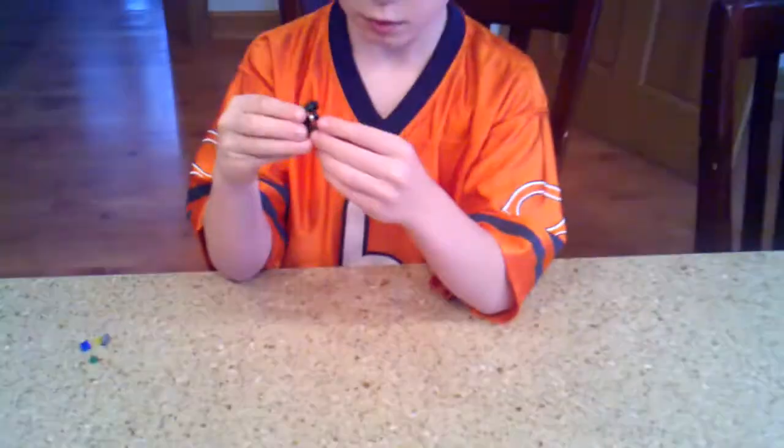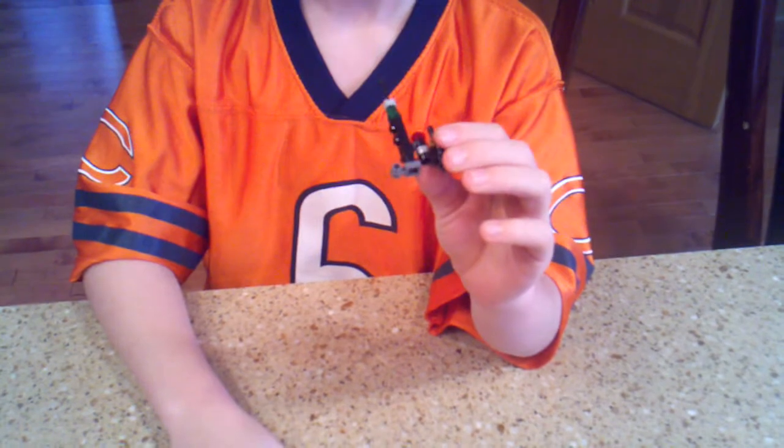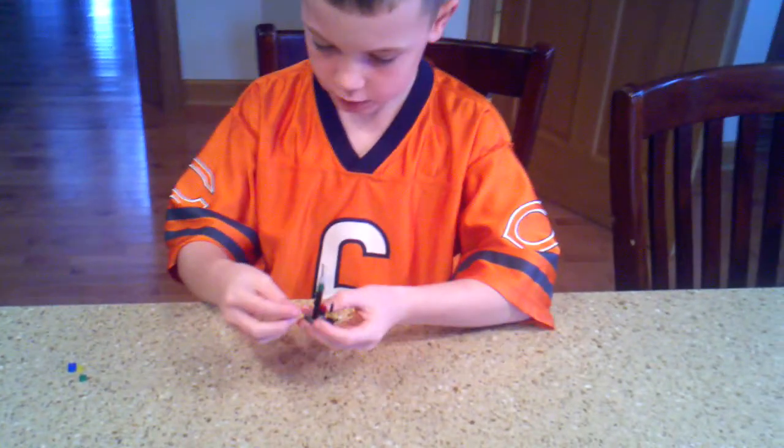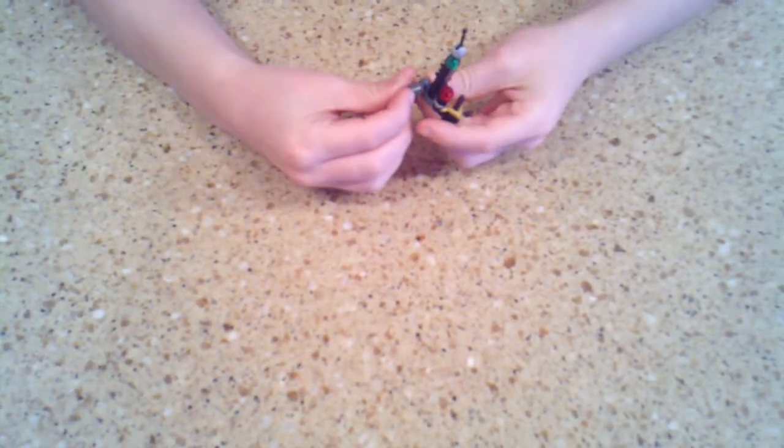And then you should have a piece like this. I am going to pick that up and put it in the back so it will look something like that. And then I have this gray piece right here that you are going to pick up and put it right on top. So it looks like this.